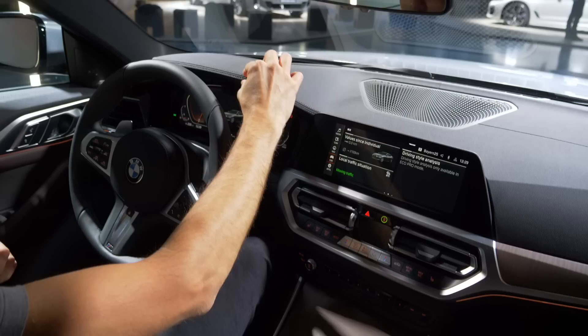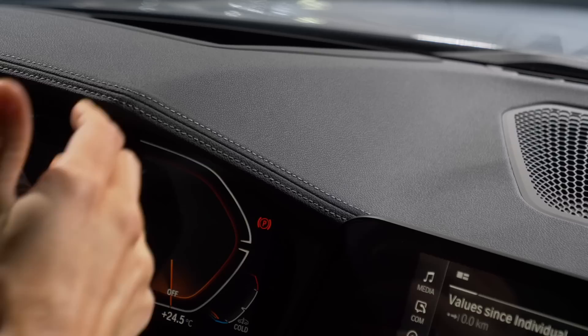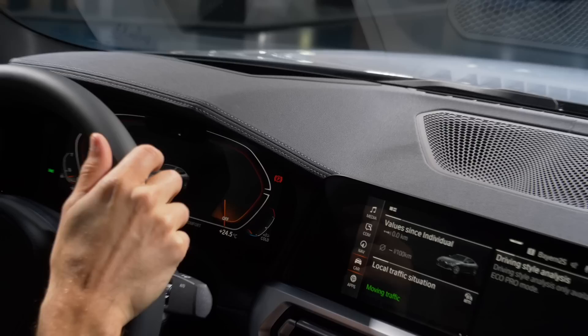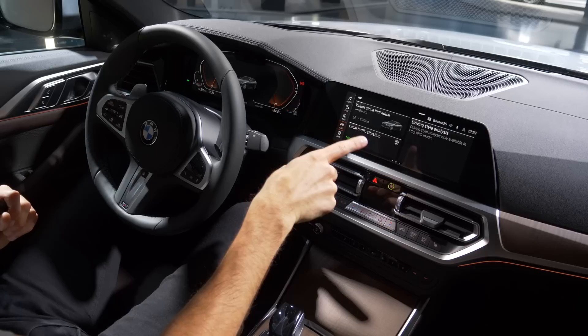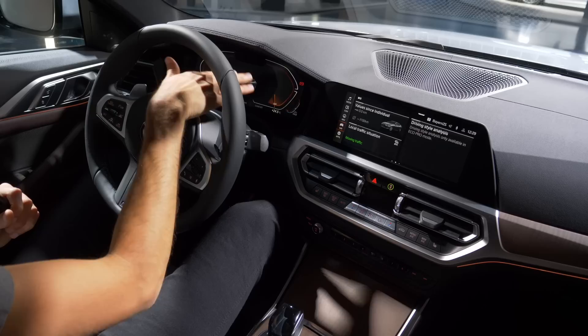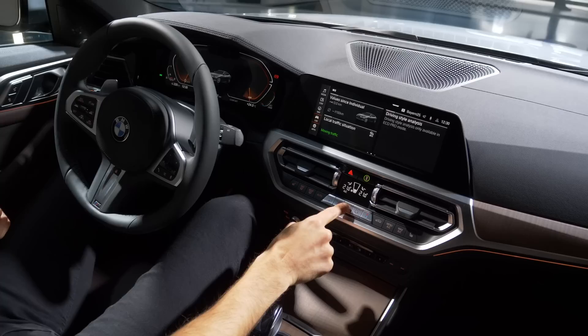Interior overview — the 3 Series and 4 Series are more or less the same here. The Sensatec dashboard is signaled by the stitching and soft touch. The base dashboard is also just fine, but this one feels more premium. Screen setups: the base 4 Series comes with analog instruments and a 5.1-inch screen on the left and 8.8-inch on the right. This BMW Live Cockpit Professional has 12.3 inches on the left side and 10.25 inches on the right, with a nice integration where the lower part echoes the upper part.